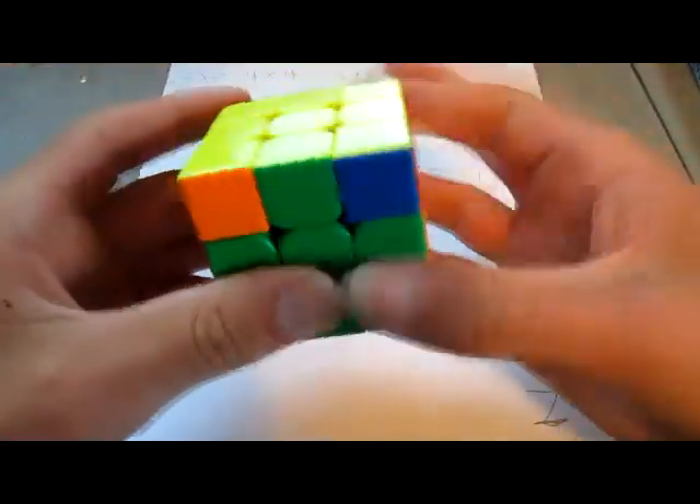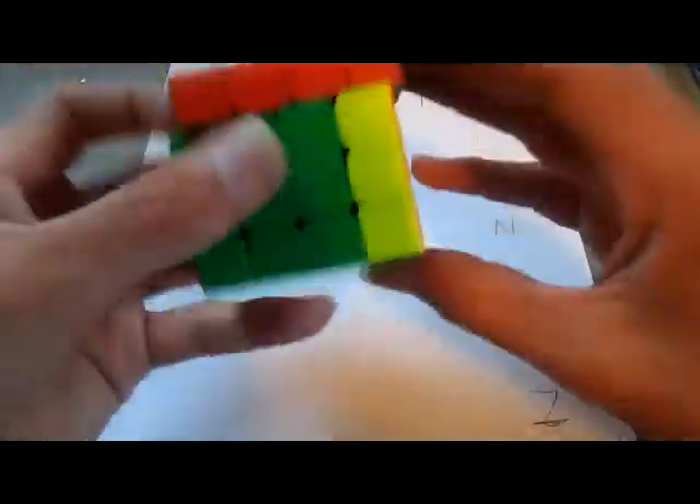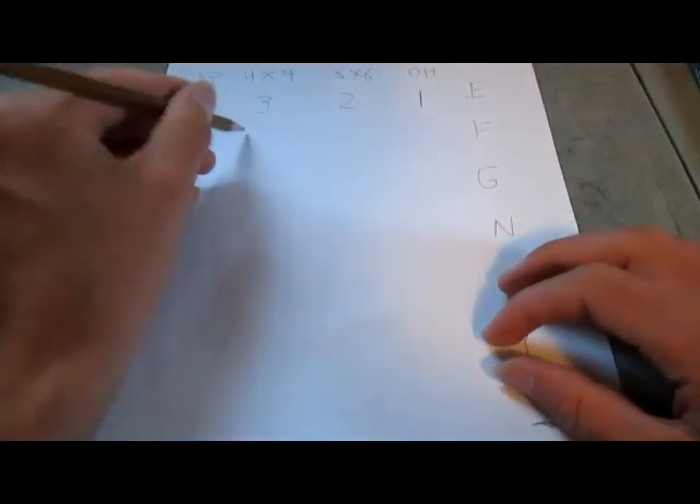Moving on to F-perm. The F-perm is actually a really fast algorithm on the 3x3, but not the fastest, and also a really fast one. So I'm going to give this one a 4. And on the 4x4, it's pretty much the same — pretty easy to do finger tricks with — so I will also give it a 4.